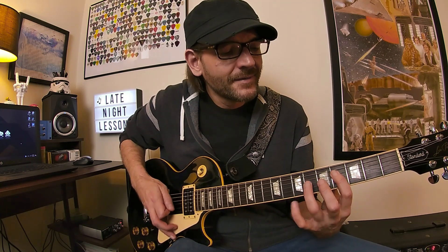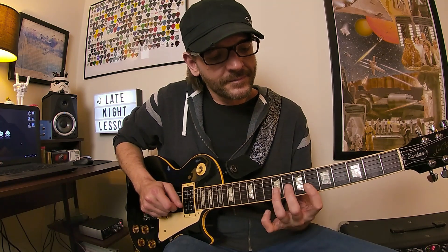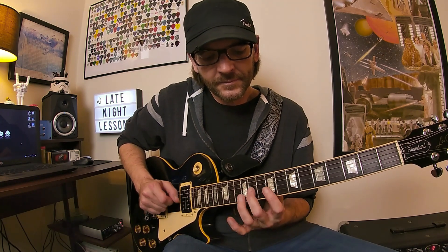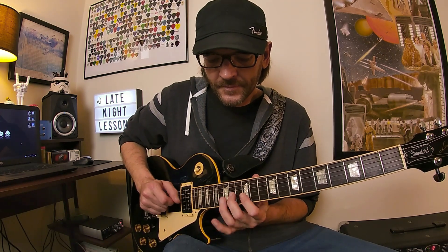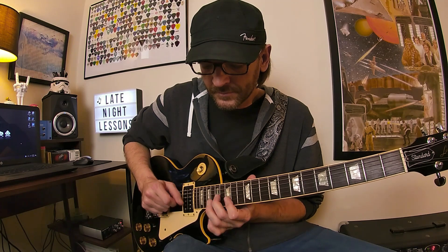One more time here. Right there you can hear I was picking more — you could actually use that more as a picking exercise if you wanted to. Or you could do more legato. And then as you start moving around — just a good exercise and it's melodic, it's kind of musical.